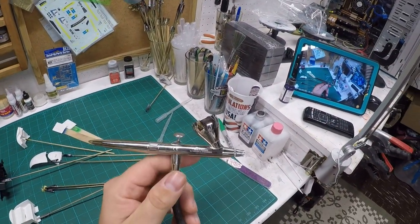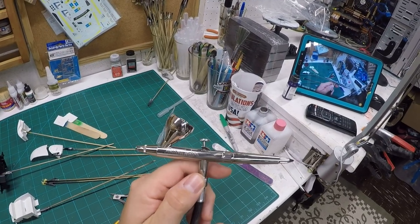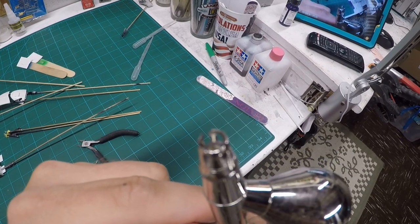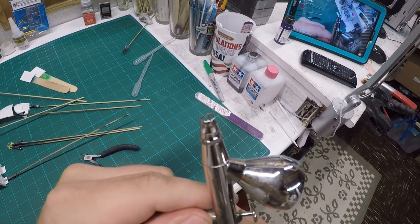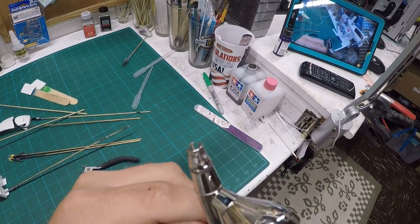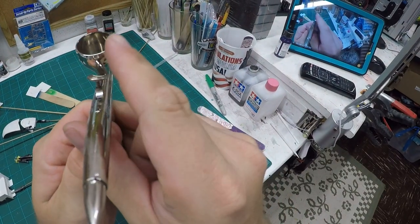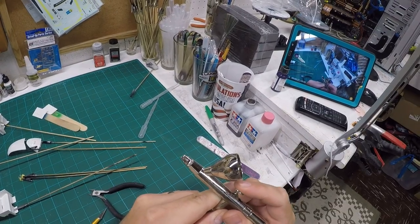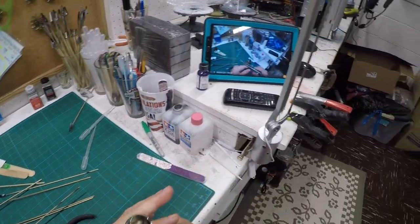I should note that this is my airbrush I've been using — it's the Harder and Steenbach Evolution Silver Line. It's been a great airbrush, but I've dropped it a few times. You can see here the tip has got some pieces broken off, and when I change angles you can also see the trigger is a little bit bent from dropping it. So I thought since I'm doing this build, it'd be a good time to switch to a new, fancier airbrush.